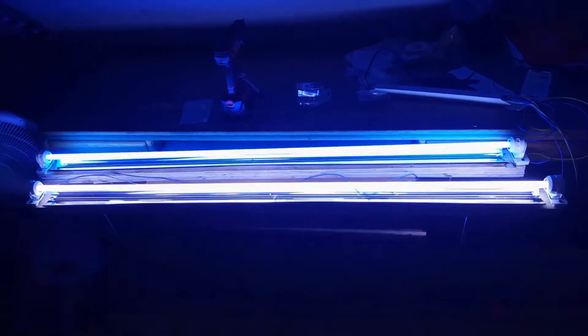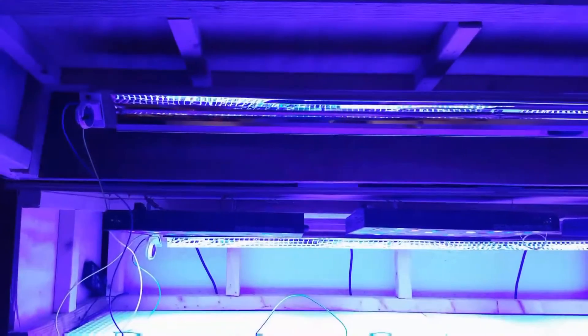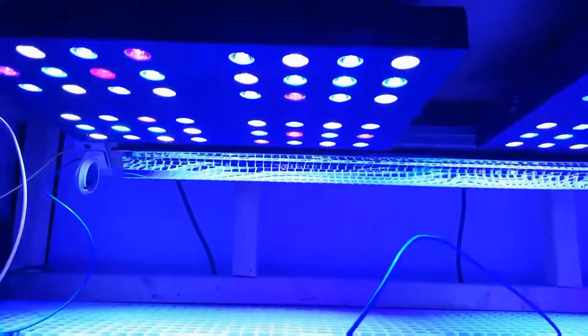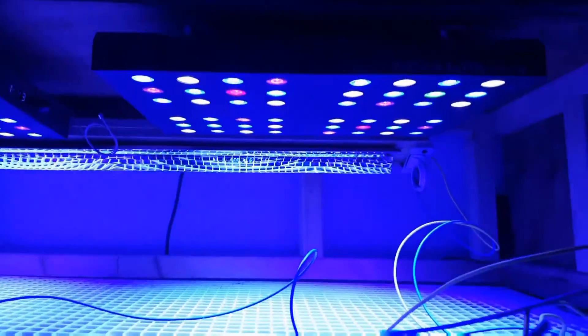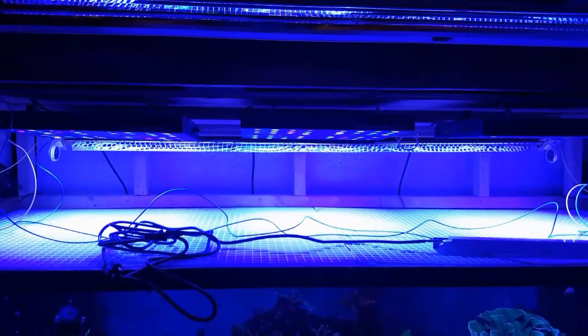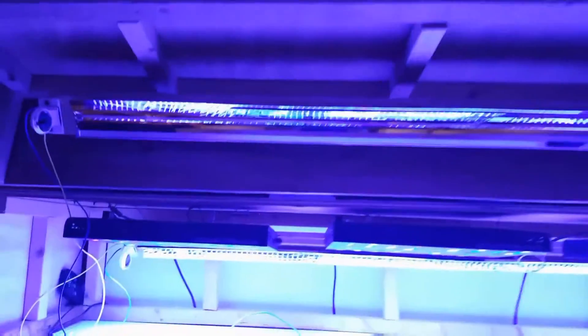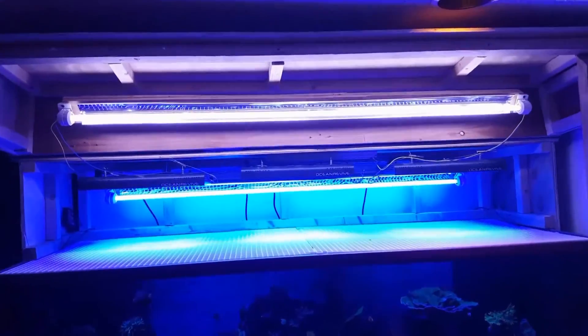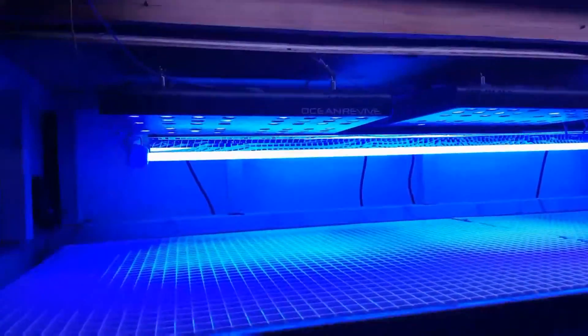That's them plugged in and working operational. This was a really easy job; I think the hardest part was actually getting into the hood. As I mentioned, I was going to angle them to the front and to the back, and I drilled the two holes in my hood so that it could sit at an angle once the hood's down.